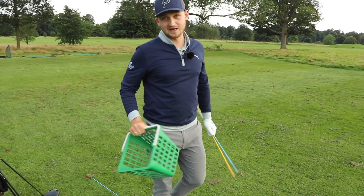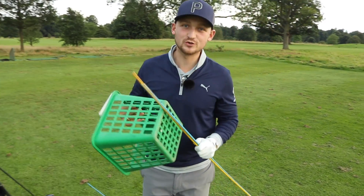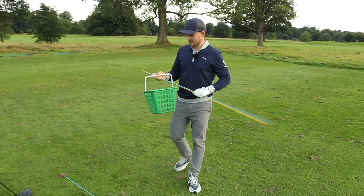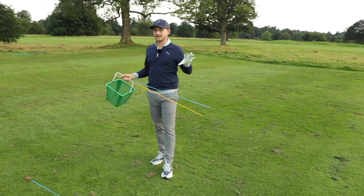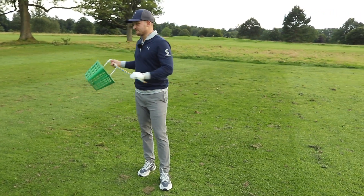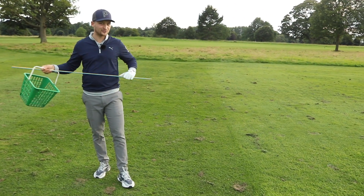This is a drill I created for one of my clients and it works an absolute treat. If you're struggling with this over the top move, by the end of this video you will no longer be. It's a great concept, actually a fun concept. All I'm gonna say is make sure you've got a little bit of space around you.